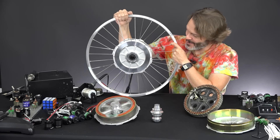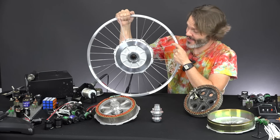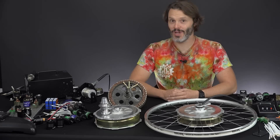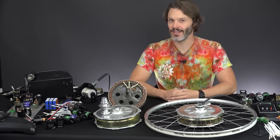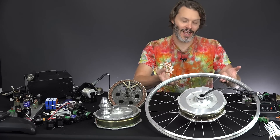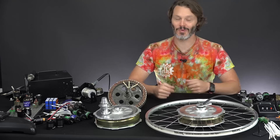I'm wheelie into these new hub motors from ebikes.ca, aka Grintec, and I think you will be too once you see their really cool features. Do you have a penchant for things with wheels? Maybe you have a penchant for things with motors? Or if you're like me, you love both and you like wheel motors. I'm John Holmes and I have a wheelie big problem with wheel motors.